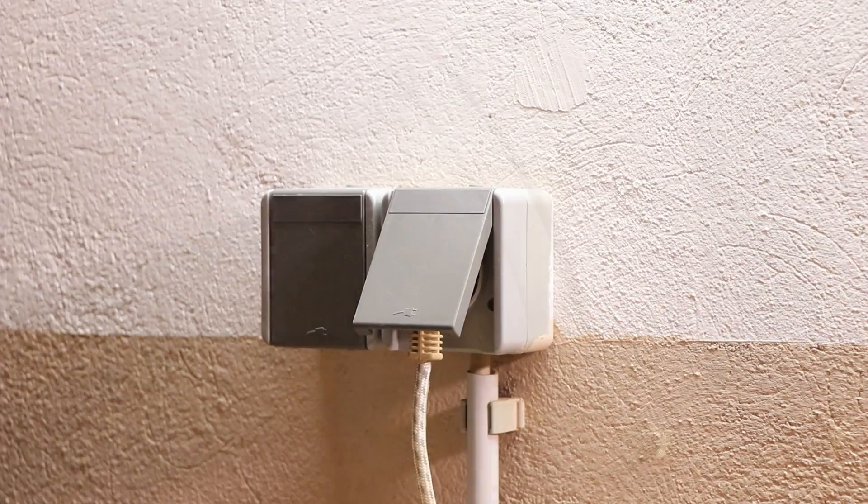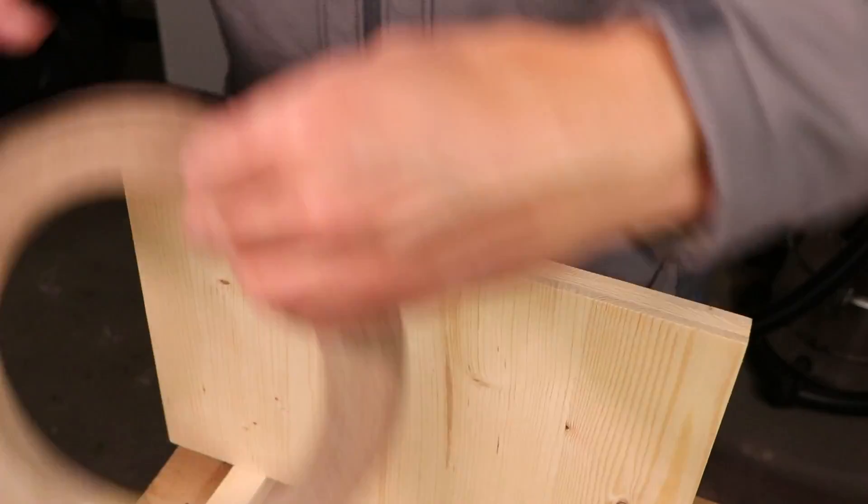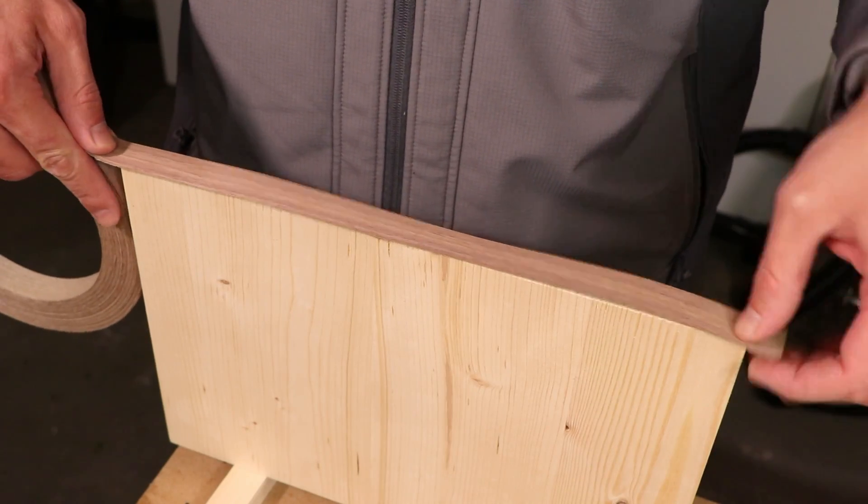First, plug in your iron and set it to maximum heat. Give it a moment to heat up. We'll be using it to activate the adhesive on the veneer.